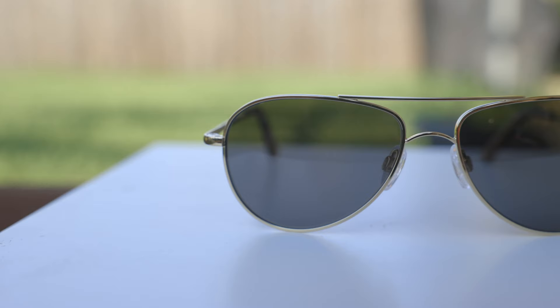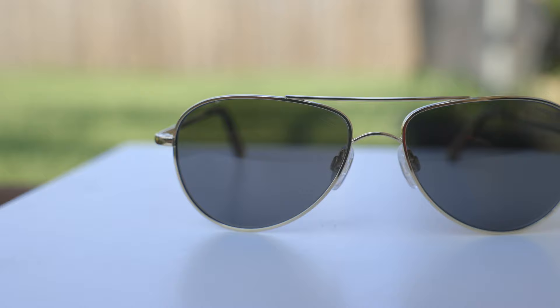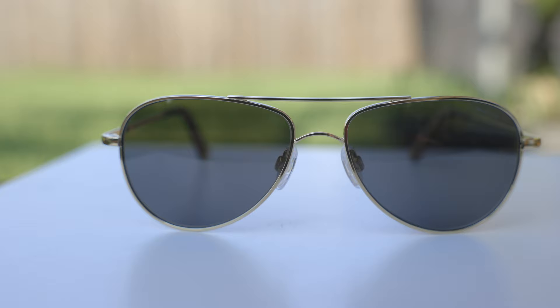They really pop when wearing these sunglasses outdoors. As far as the lenses go, these sunglasses have Randolph's American Gray Polarized Skytech lenses. What's really cool about these Skytech lenses is they are all glass lenses, so the optical clarity is going to be absolutely incredible. Glass lenses have better optical clarity than plastic or polymer lenses, and they're also going to be more scratch resistant than plastic lenses, which is really going to extend the lifetime of these sunglasses.